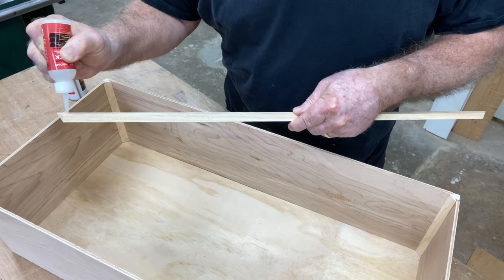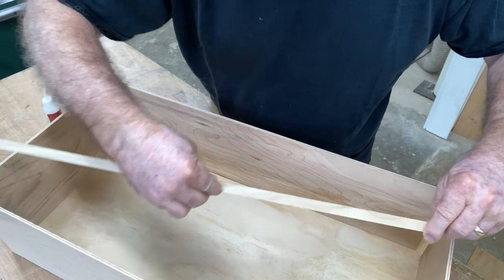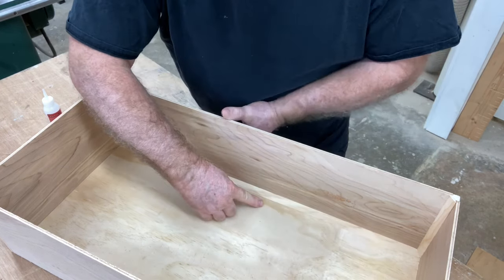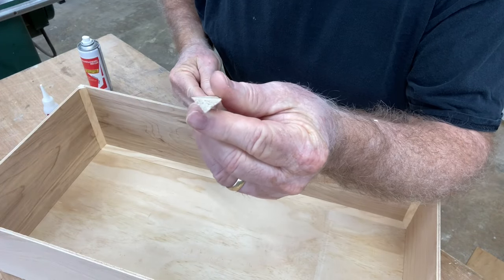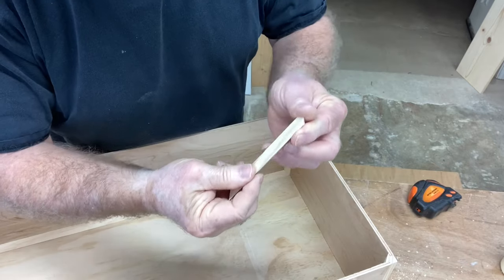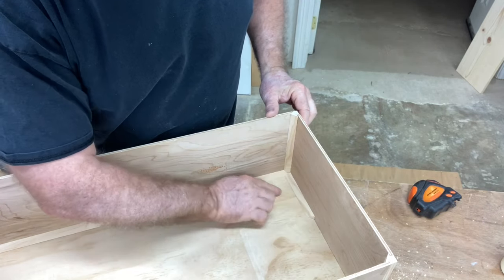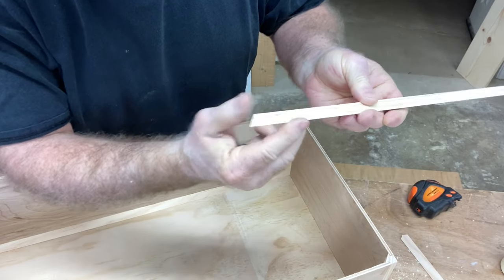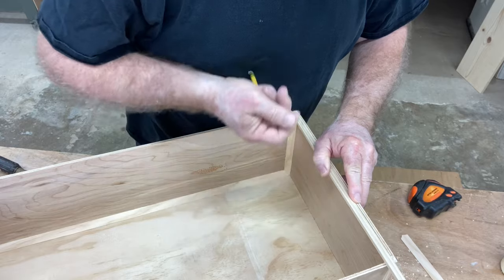Even though this is a different style box to build today, I still want to keep it as simple as possible — that principle is always the underlying principle in my shop. These little triangle pieces with just CA glue will hold just fine and give the support to the sides that is needed. Now the ends are a little bit different, because on the side piece all that was required was a 45 degree cut. But now that those pieces are in, there are actually two angles — I still need the 45 degree cut but I'm also going to need a second 45 degree angle to accommodate that other space. I made a test cut to show you how that works with the two 45s.